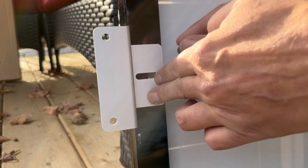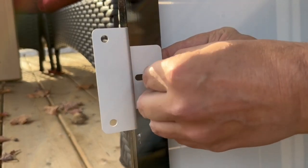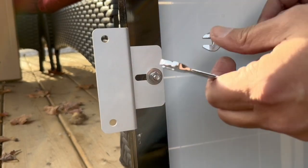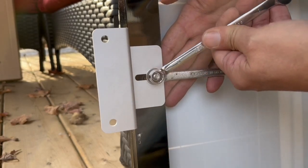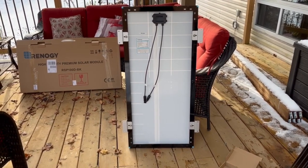The mounting brackets go on very easily. They have offset mounting positions, so if you're running the panels right beside each other you can position the bracket higher or lower. There's a bolt with a flat washer on the back, and on the front side you have a flat washer, a lock washer, and a nut. All the hardware is 10mm, so you just snug that up and your panels will look something like this once all the mounting hardware has been attached.